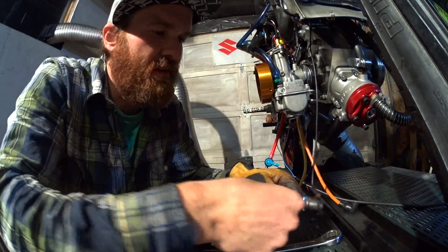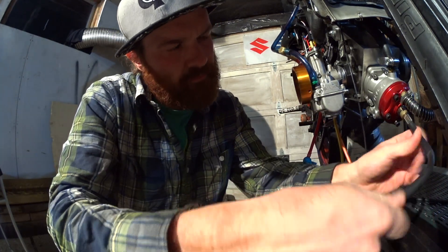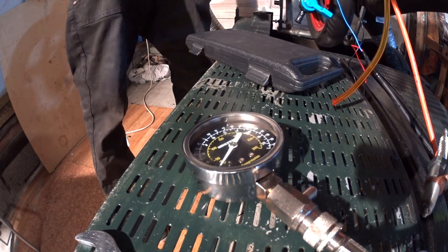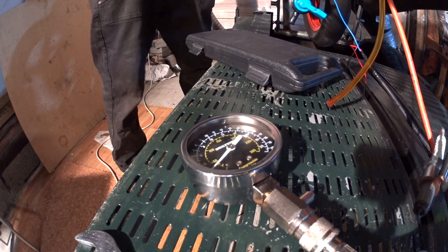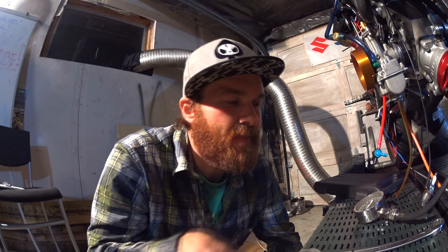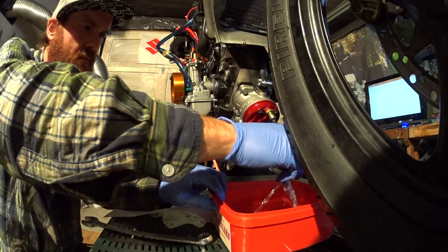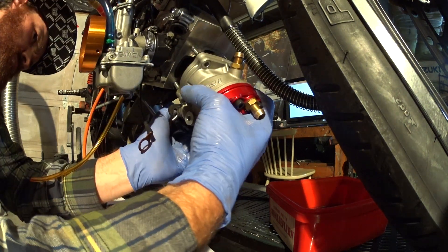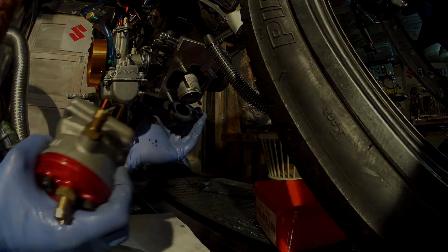Let's see if there is compression. My bet is a holed piston — might be stuck rings, might be a seize. We'll just have to tear it down and take a look.